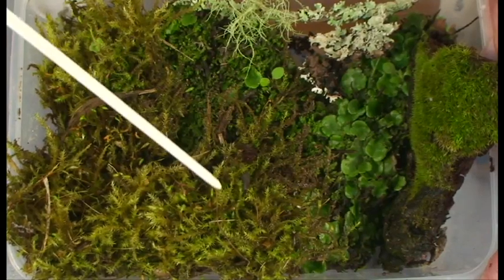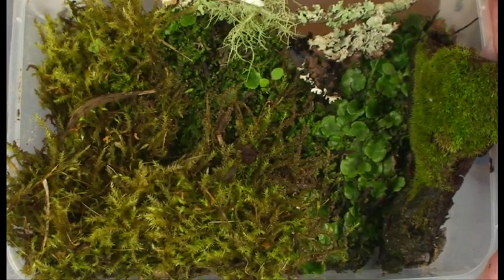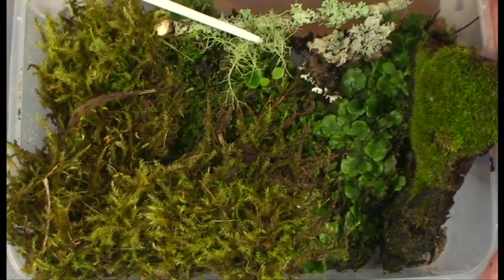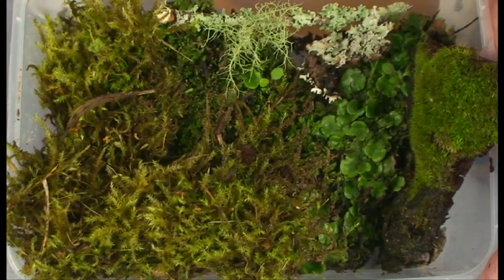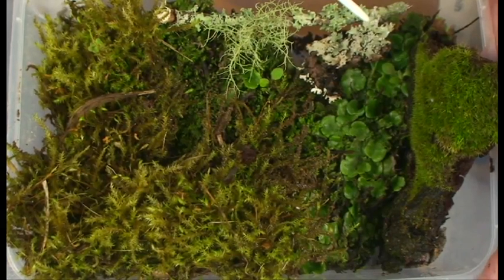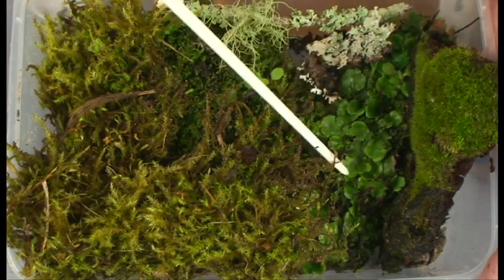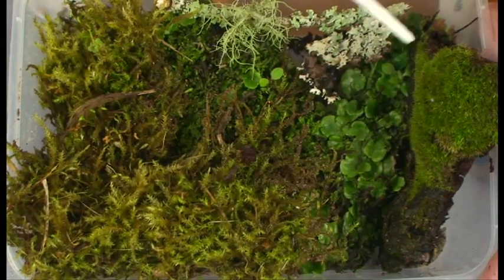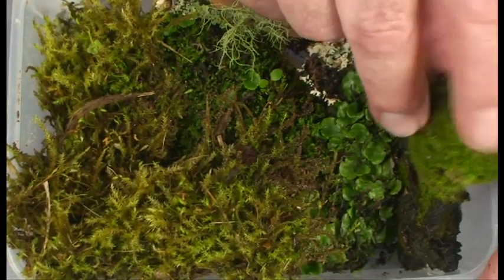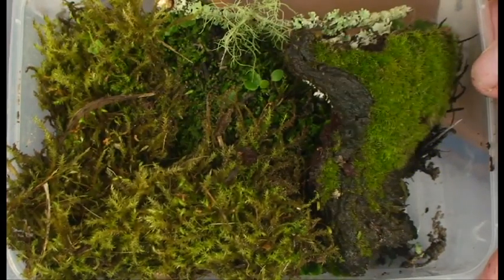Now look what I've collected: mosses, as you probably know. This is a foliose lichen growing on a twig — it tells me that the air is extremely pure around here. This other lichen can grow almost anywhere. These are bryophytes that were growing down by the stream — they indicate that the water is very clean. And I've got here a big lump of rotting wood, which I'll explain in a moment.